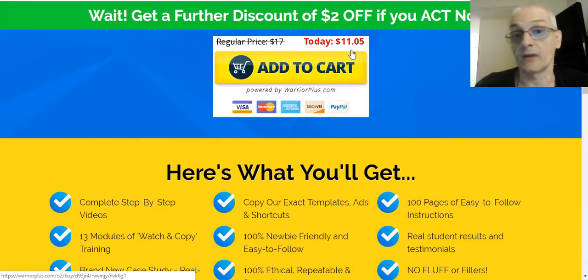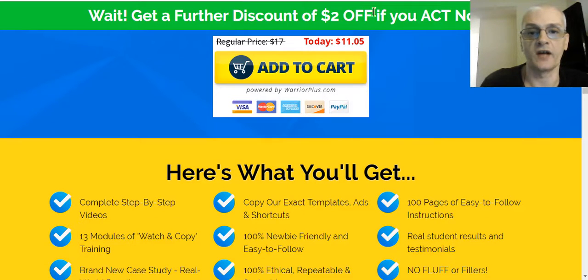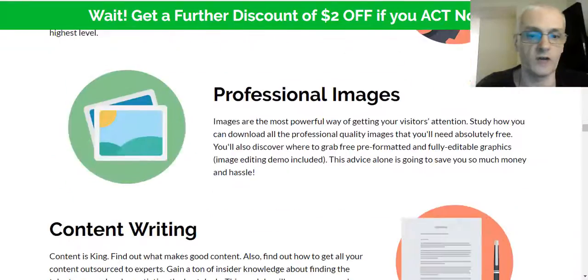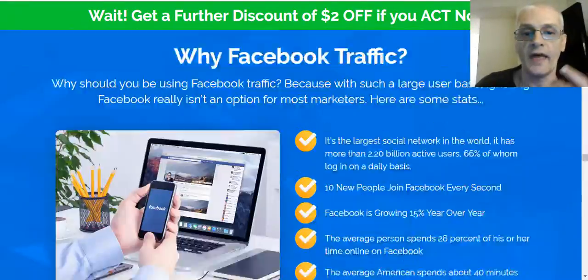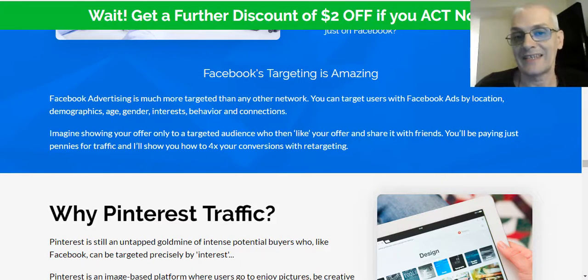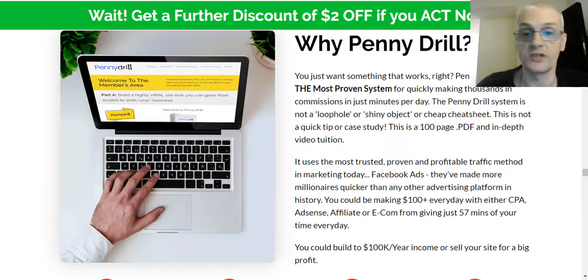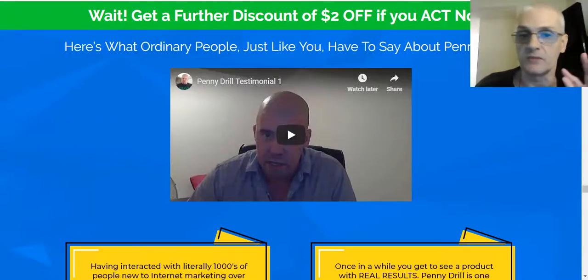Right now the price of the course is $11.95. The product launched today on the 12th of November at 10 a.m. Eastern, and it's going to go up during the launch to a maximum price of $17. You can also get a $2 off coupon when you take action now. The product comes with a full 14-day money-back guarantee. If you're not satisfied for any reason within 14 days, you can just get your money back — no questions asked. Your satisfaction is the main concern here.